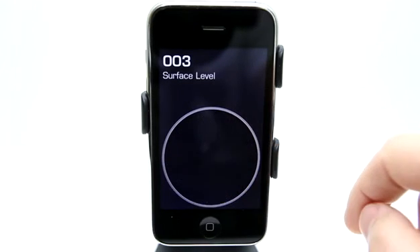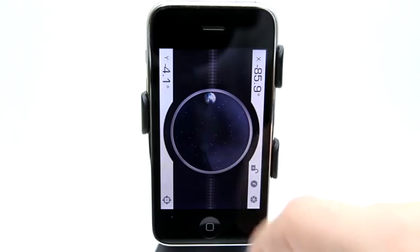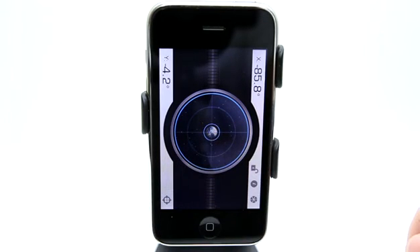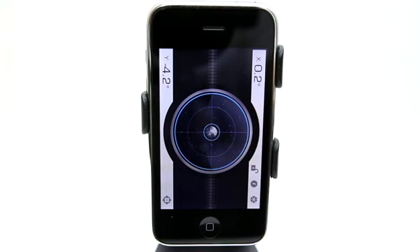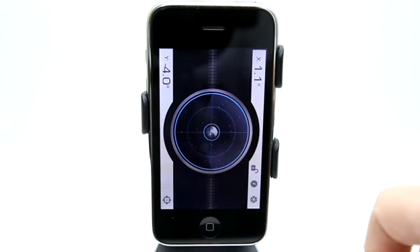We have a surface level, which works best on a flat surface — obviously it's not going to work too well at this angle. But I can hit center right here to adjust it, so if I want to use this up against a wall, I can simply hit this button and it centers everything.